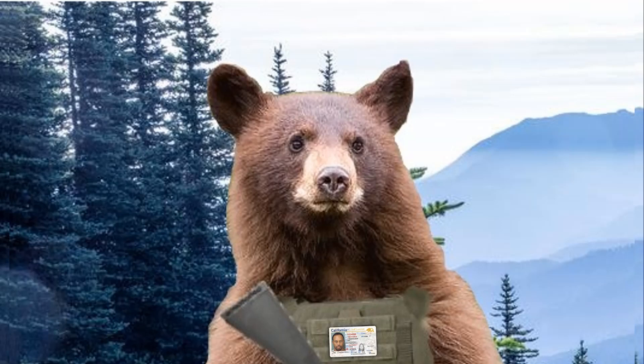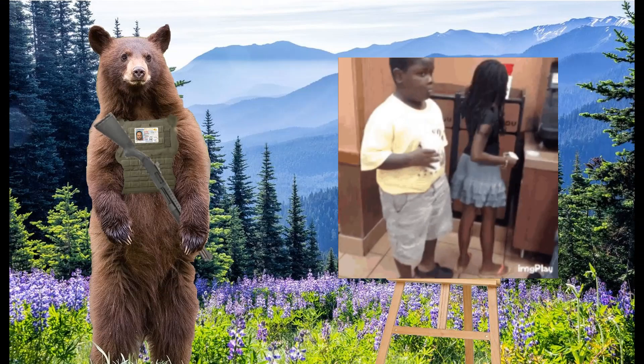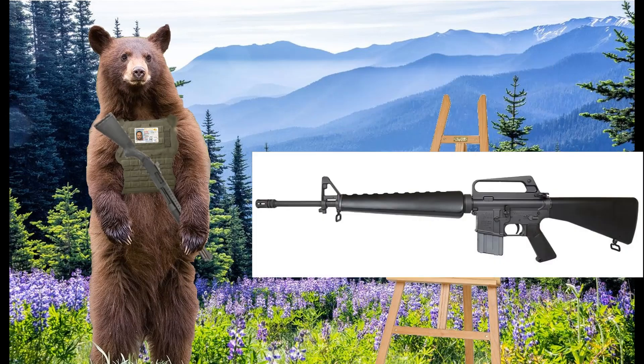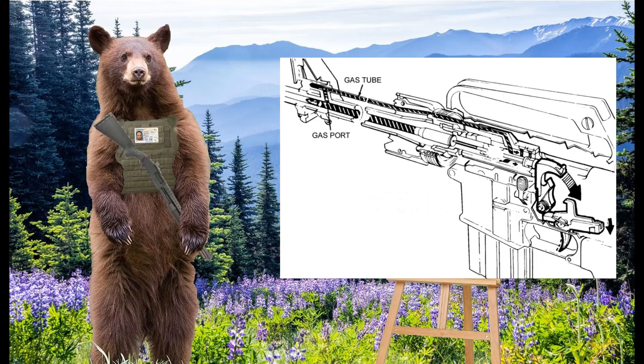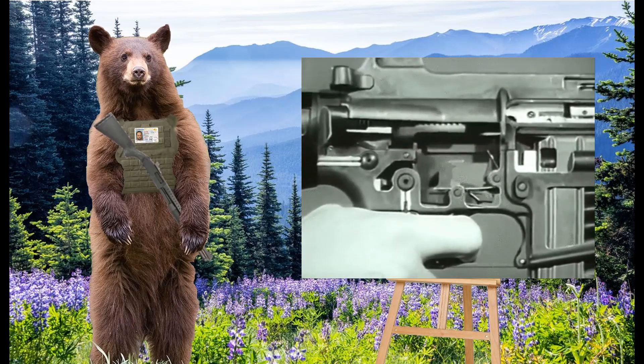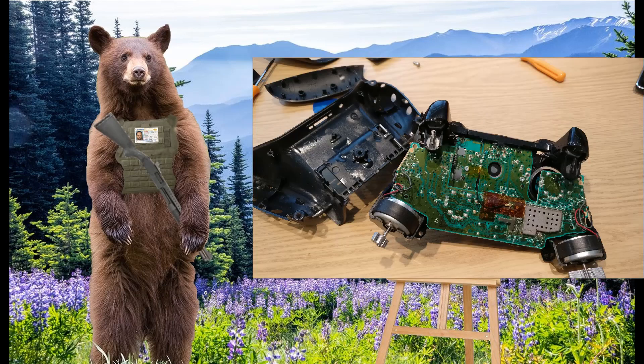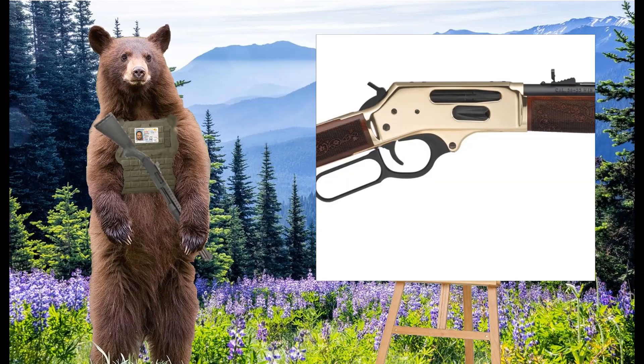You've probably heard the term receiver thrown around quite a bit when hearing or reading about guns. All guns have them, and some have more than one, but what is a receiver exactly? A receiver is the component of a firearm that acts as a frame for the other pieces to be set into. The major components need to be set into a main body to work properly. Think of it like a video game controller — you have all the working parts, but without the shell holding them all together, it's pretty much useless. So the receiver of a firearm acts in much the same way.